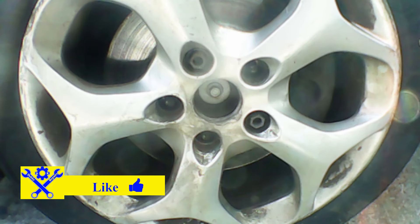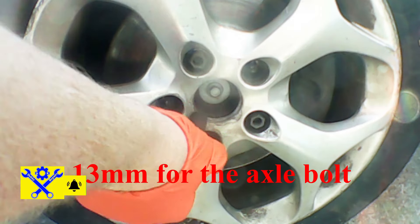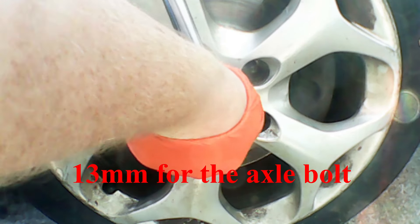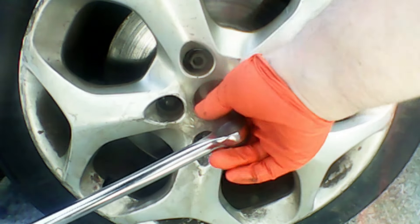The first job we need to do is break loose the axle nut while the car is on the ground. I've taken the wheel off once and removed the little plastic cap. I'm going to break it loose with a breaker bar. This is a 13mm bolt that we need to open, so just loosen it off nice and easy. Don't need to take it too far.